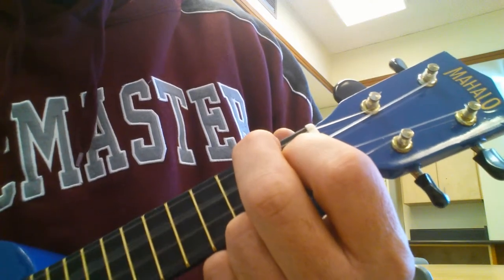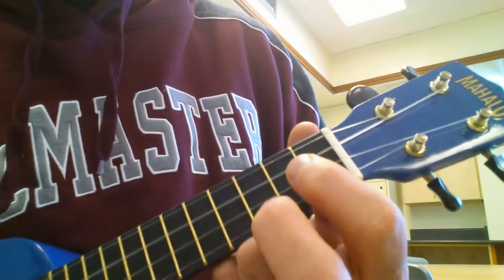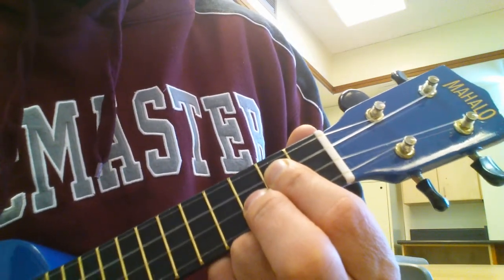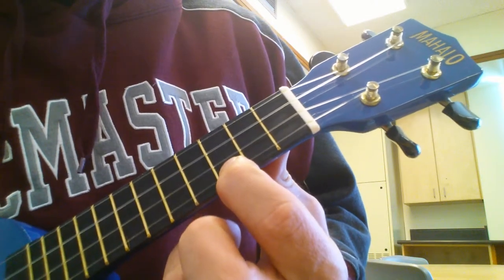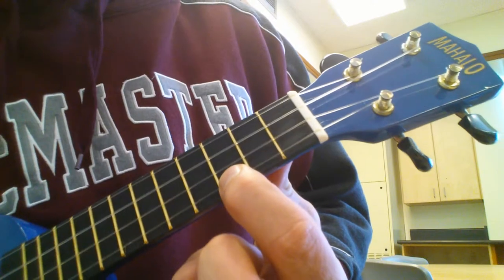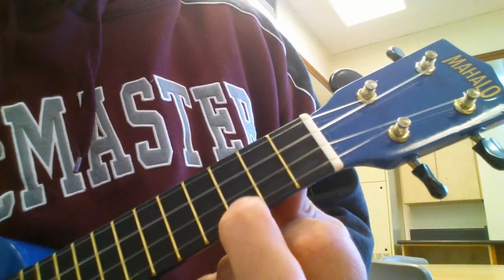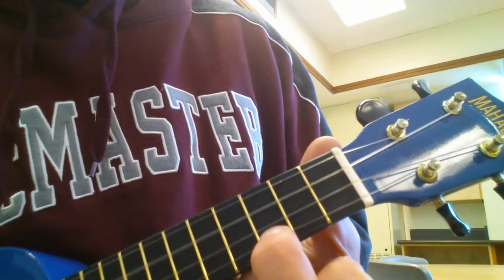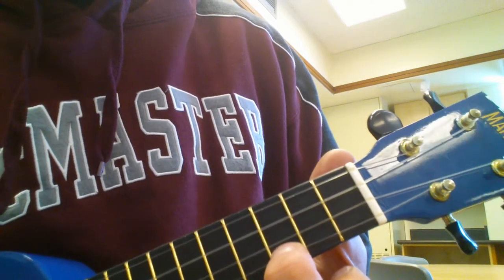F, F, C. Now this part on the G — we strum that G chord once, and then A string: 3rd fret, 5th fret, 3rd fret, 2nd fret. C, G, C, C. Try it — it's tricky, but you can do it.